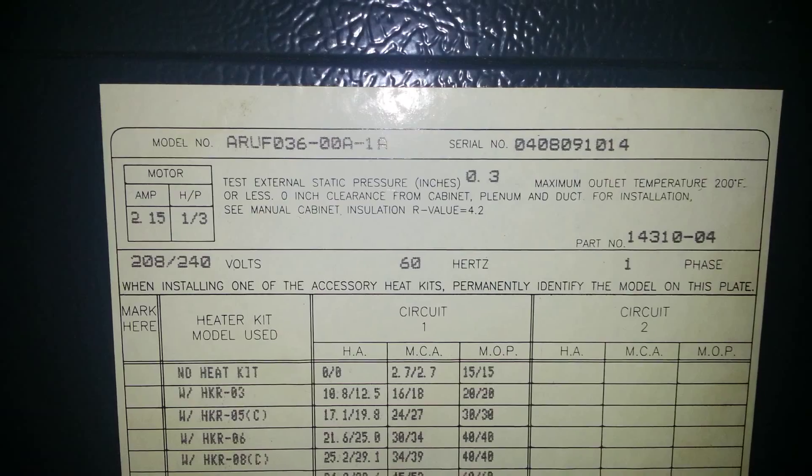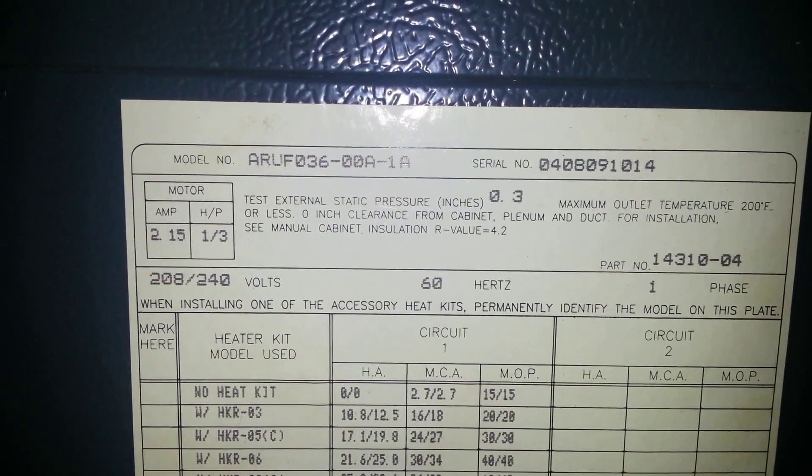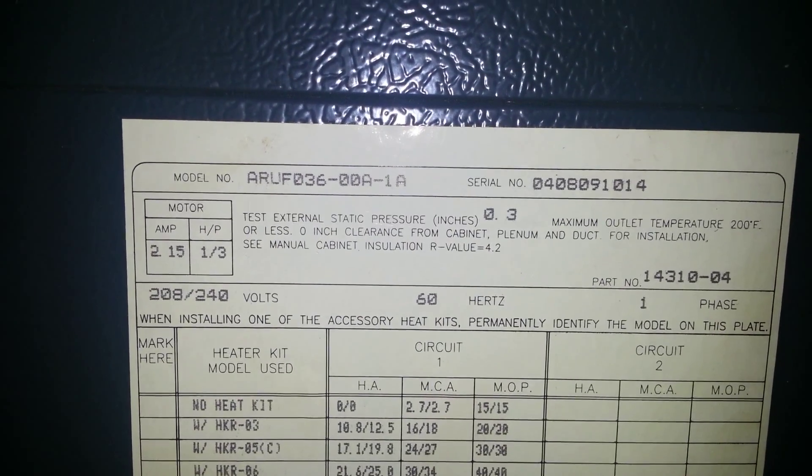We are going to be replacing the blower motor on a Goodman model M7, otherwise known as an ARUF03600α-1α.